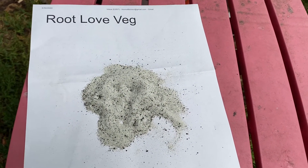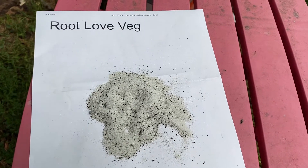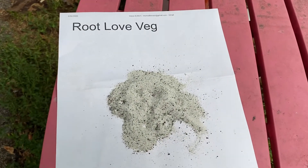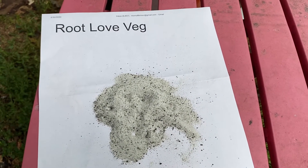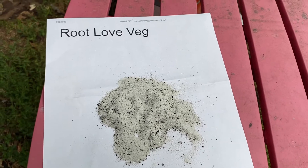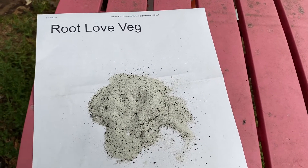The fulvic acid and humic acid are in there to chelate all your different types of nutrients that can get stuck and frozen in your soil, and what they do is they free them up. Likewise, with amino acid — it's an L-amino acid — that will help free up calcium uptake for your plant.